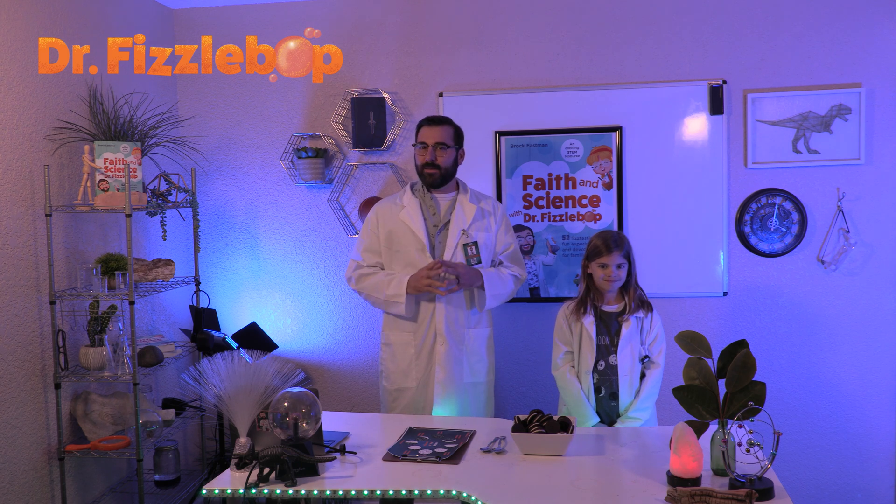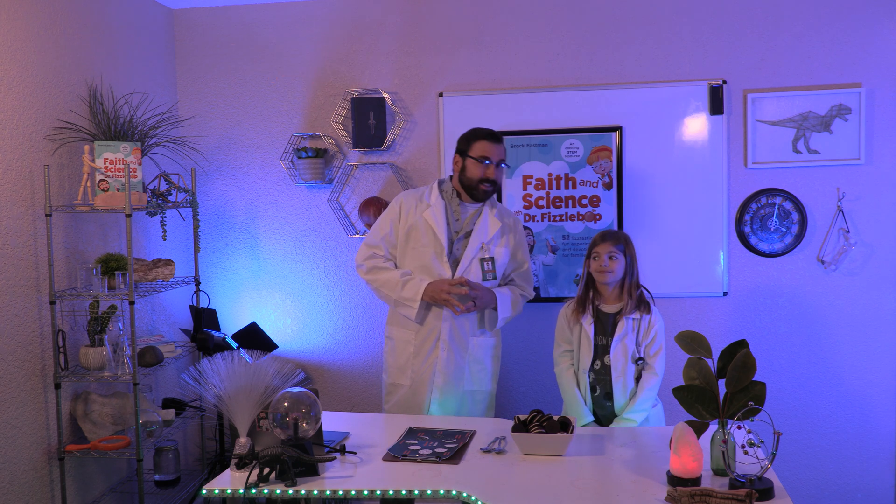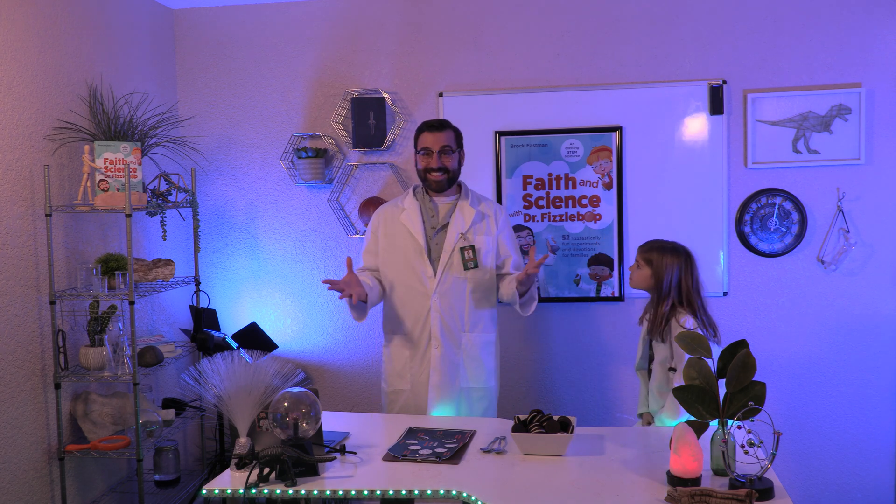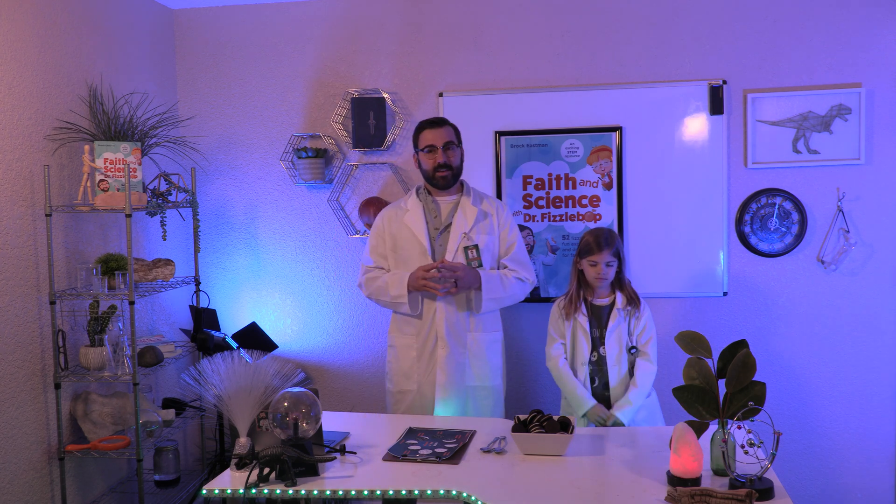Greetings! I'm Dr. Fizzbop. Have you ever wondered why the moon seems so bright at night? Did you know that the moon doesn't create its own light? Instead, it reflects the light of the sun. The moon looks different depending on its position and the location of the sun. That's how we have so many different phases of the moon.